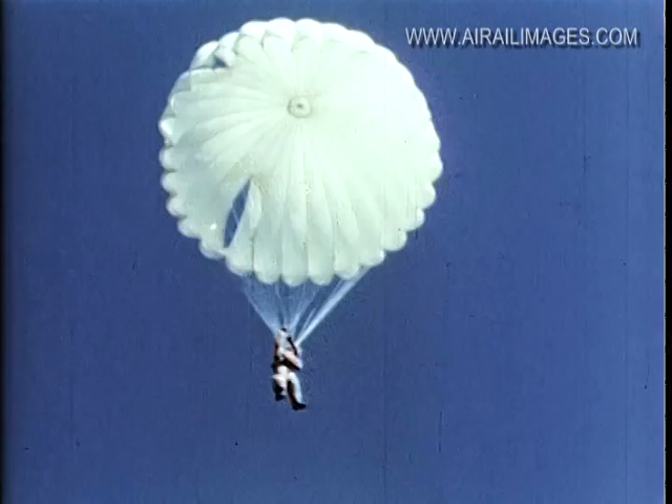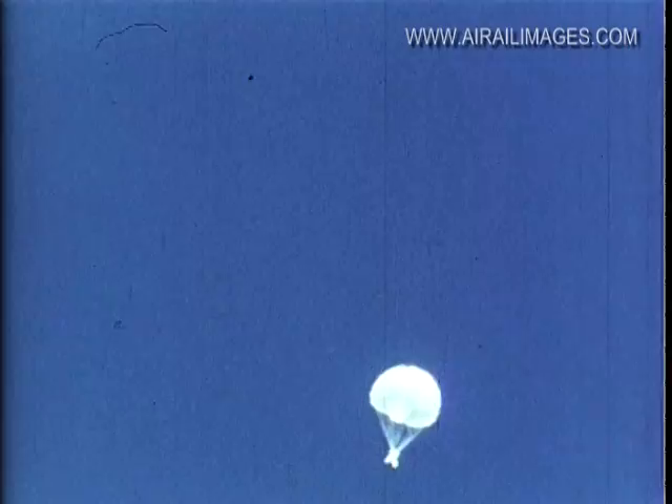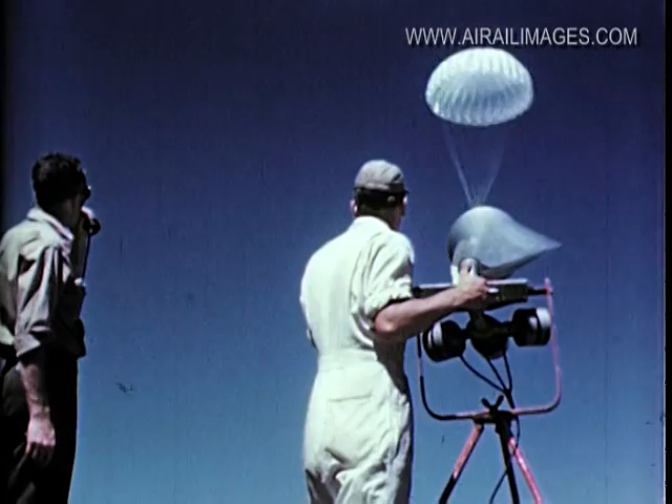Training starts here after the chute opens. First, inspect the canopy — is there a line over? Next, the wind drift: estimate the direction and velocity. The preliminary canopy checks are important — so important that the jumper's ability to follow instructions is recorded, including his reactions to the coaching he has received from the instructor.